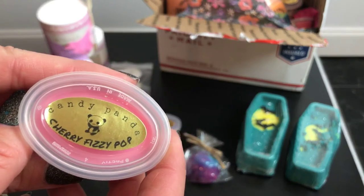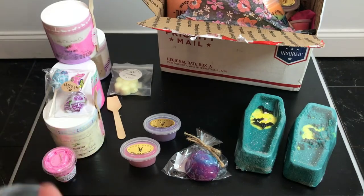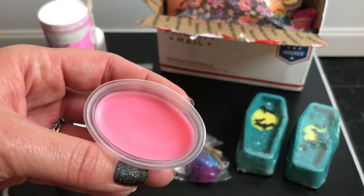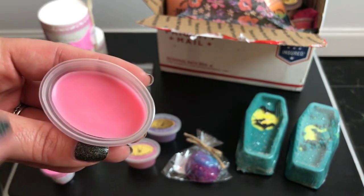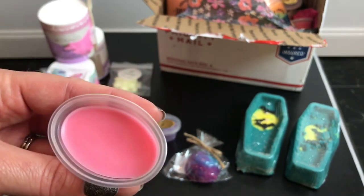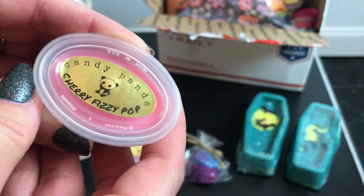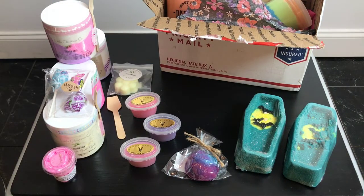I also got the Cherry Fizzy Pop, and of course it smells exactly like cherry soda. I was trying to describe what this fizzy soda smell is like — it actually smells like carbonation, like cream soda in the background. It's just really weird until you smell it, because it's typically more of a flavor than a scent. But I'm really into anything with a fizz in it right now, and I like cherry, so that made sense. I have five of these.